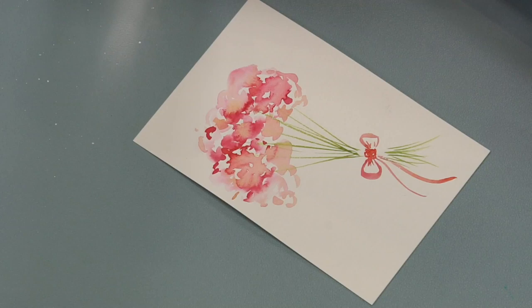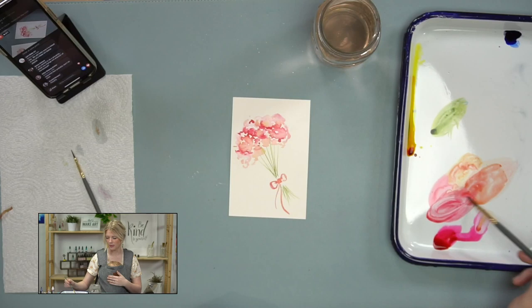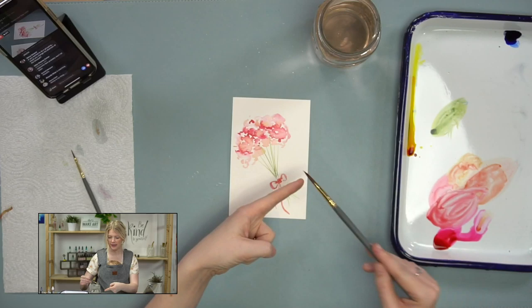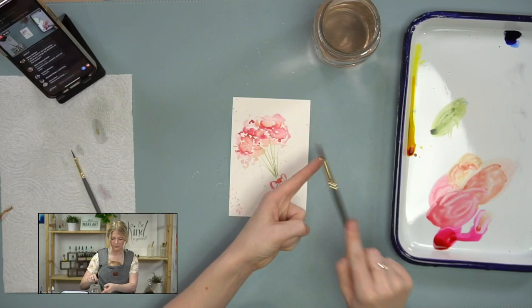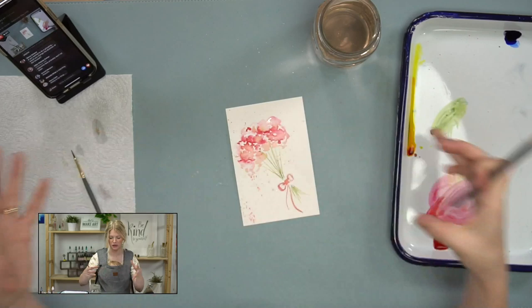The very last thing is splatters — the best! Move anything expensive away because pink gets everywhere. Get your brush wet — you don't have to hit it off the side of the cup too much, because we want it a little moist for the water to splatter. Pick up some paint, put your finger out, then hit your paintbrush on top and it will splatter. It's really fun to do this when the flowers on top are still wet because the paint will hit that water and just go.